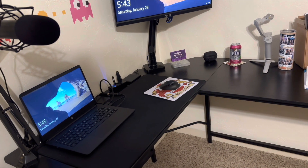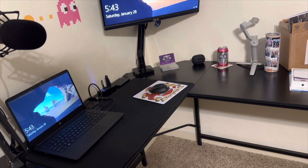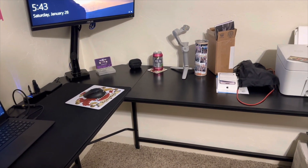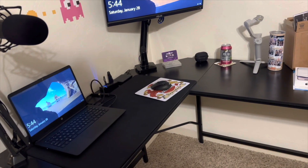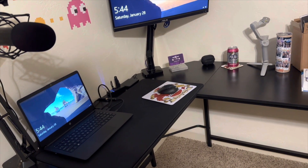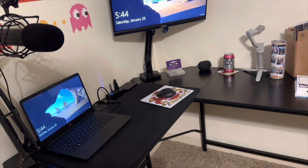Up until now this has pretty much been my computer system. I've done my videos on first an iPhone X, then an iPhone 12 Pro Max, and now we're on an iPhone 14 Pro Max. I've got a PC that I can access Photoshop and things like that, and a 27-inch Asus monitor — but that's all about to change.